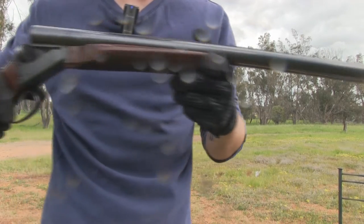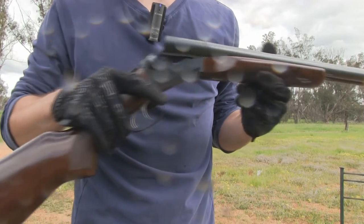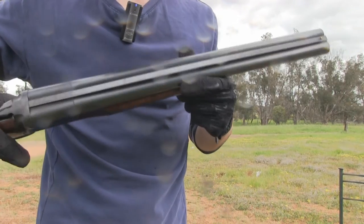It's a great gun so far. I've shot it — about 50 rounds through it so far. It's good fun.